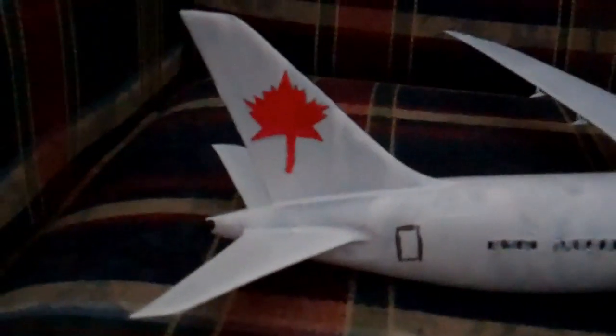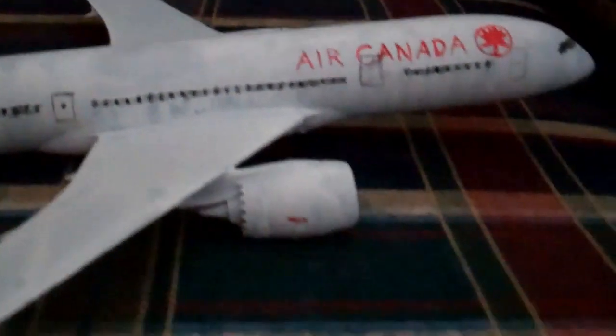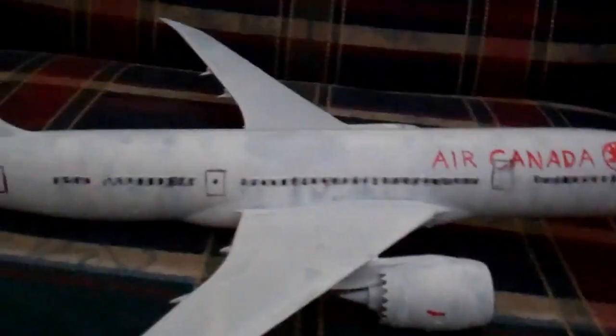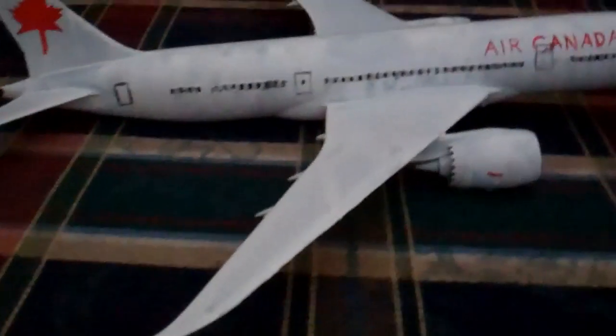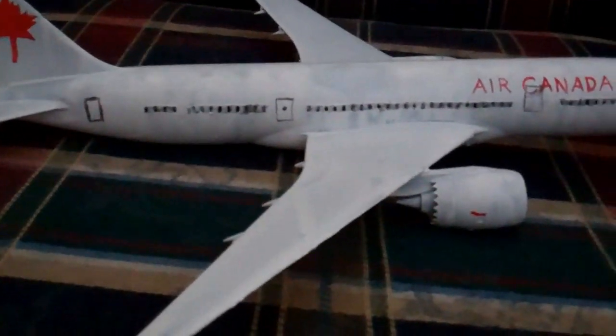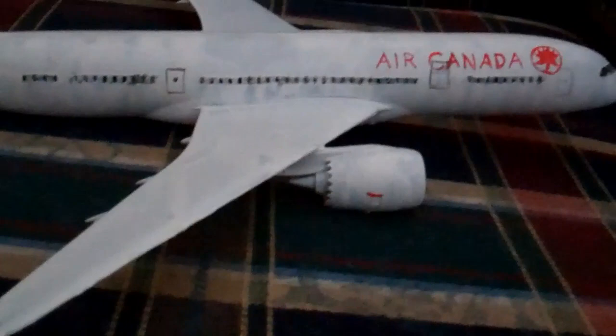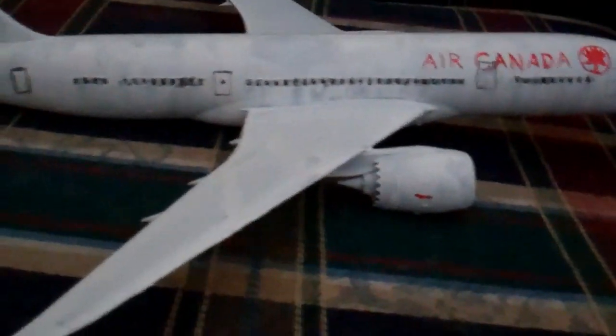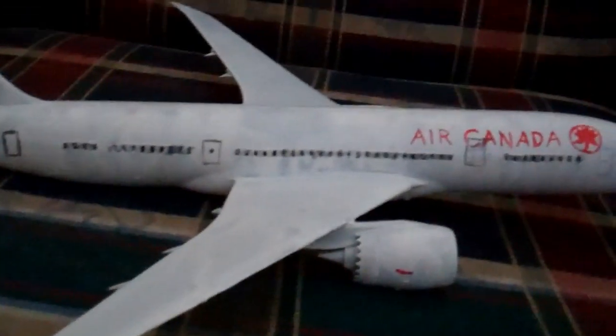I did this all by myself one day, and I mean, honestly, I think it's pretty good — considering that it started out a brownish color, almost. That was the material. I tried to make it white with primer and just everything, spray paint and stuff. And as you can see in some small areas, it just isn't looking so fantastic because it drips and stuff.